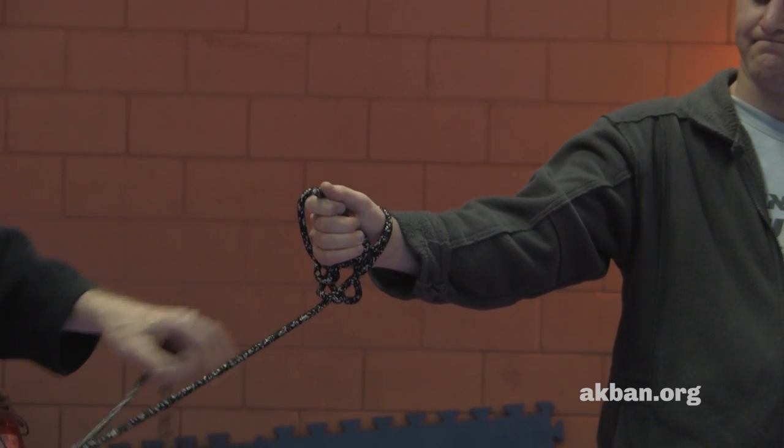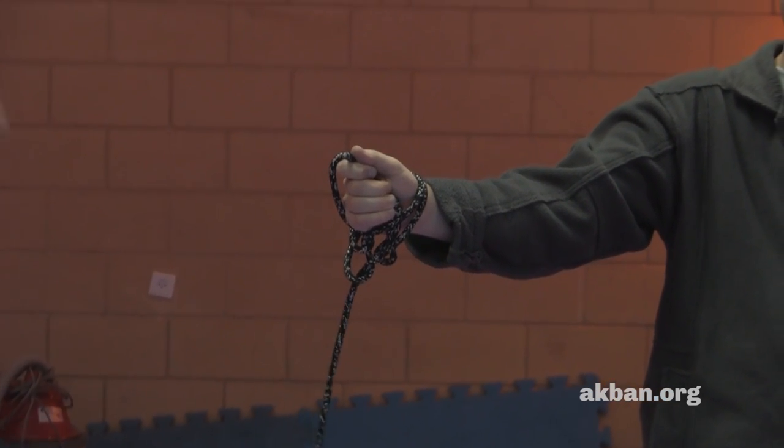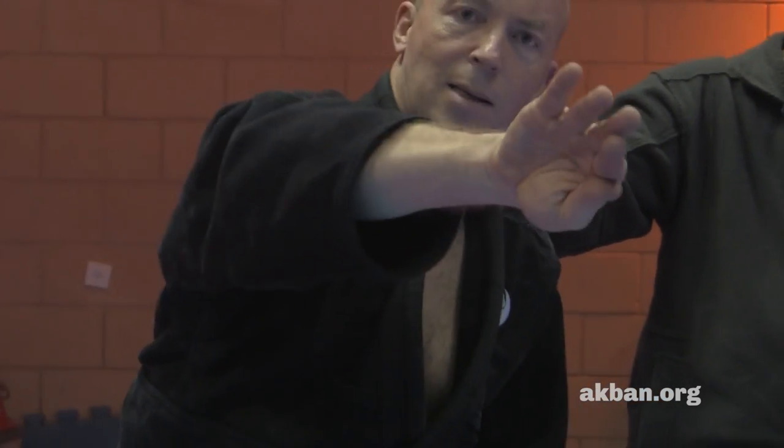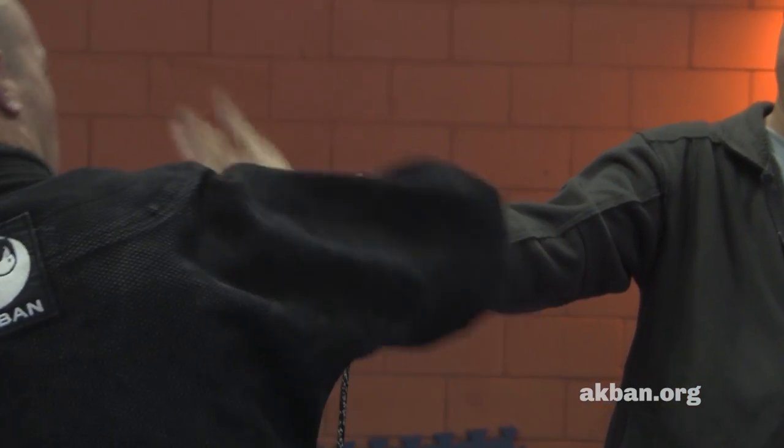I throw and the loop turns. I throw here and the loop turns. Now what I do with my hand is this — if you see it from my back, it's this.